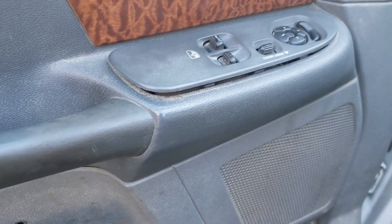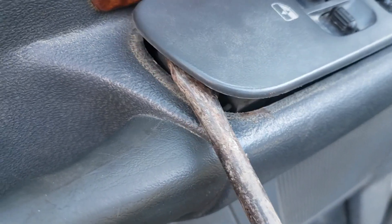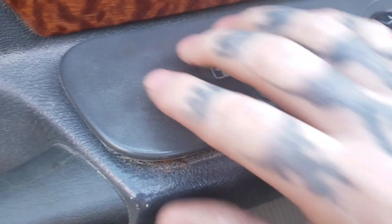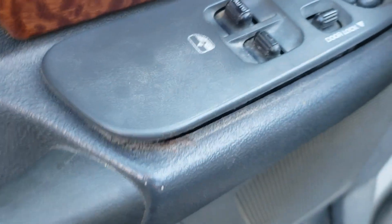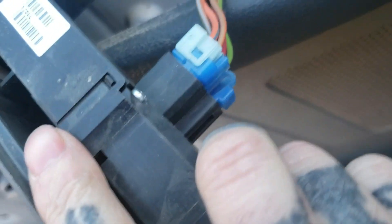Once you get those four bolts out, you can take a trim panel tool or a little butter knife and pop this up. It does pop up here, and then it will pretty much pull up and out once you get it loose — just like so. You don't want to force it because you can break clips. Then you can come back here and just unplug these connectors.